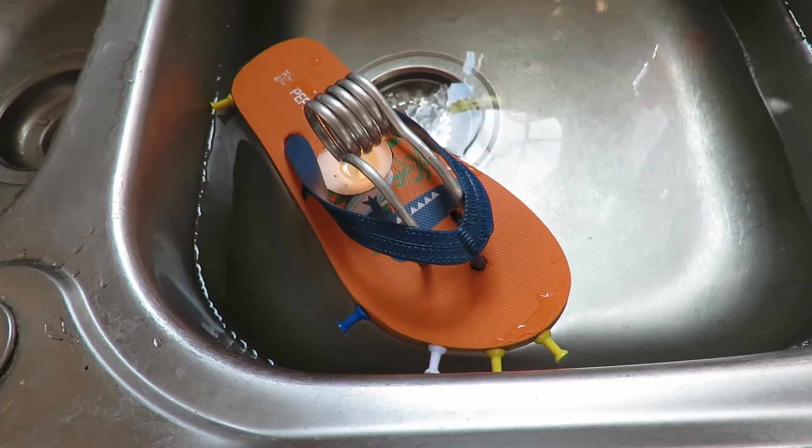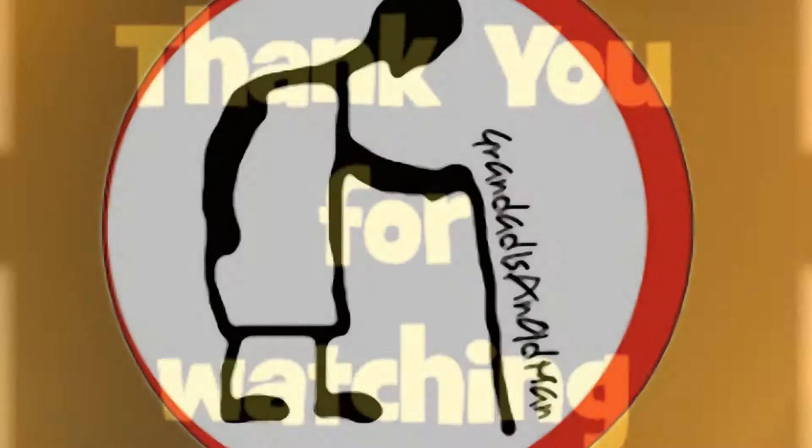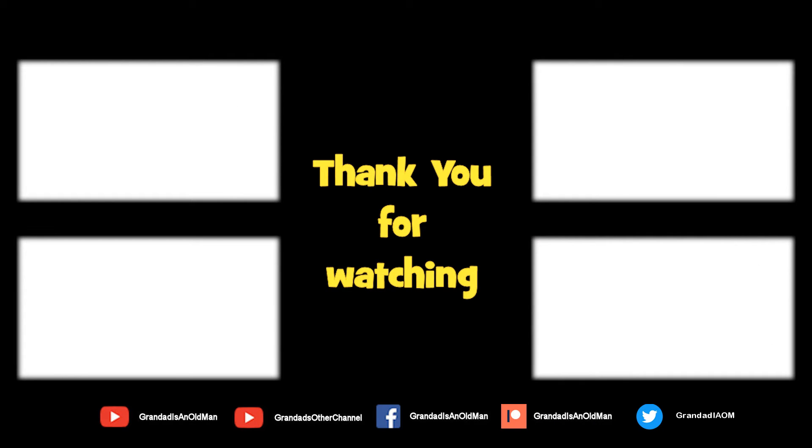Anyway, that'll do. That works. Thanks for watching.